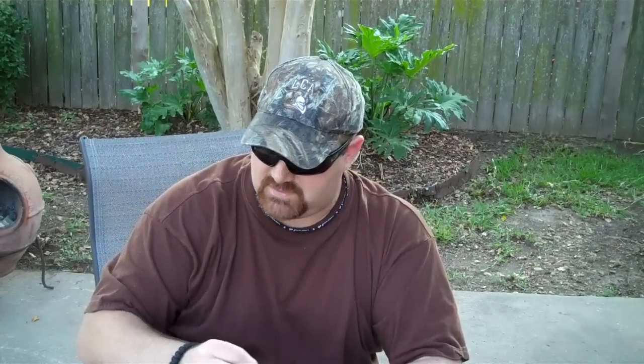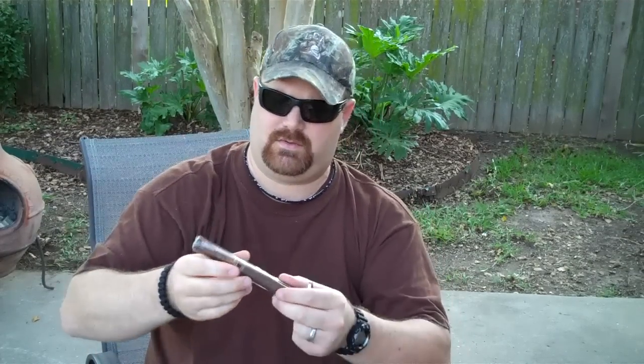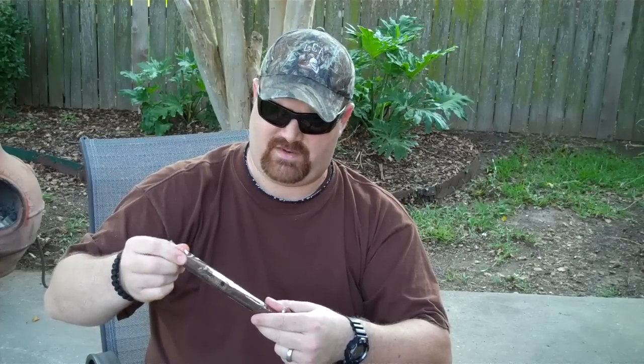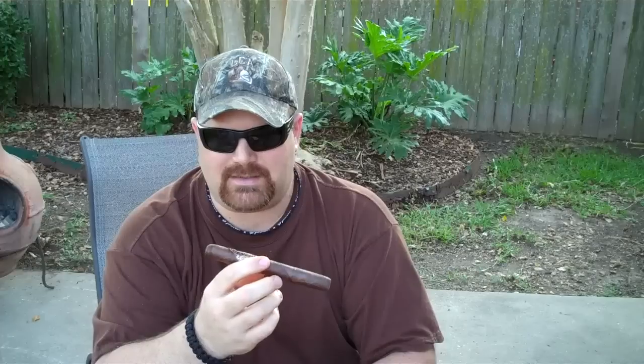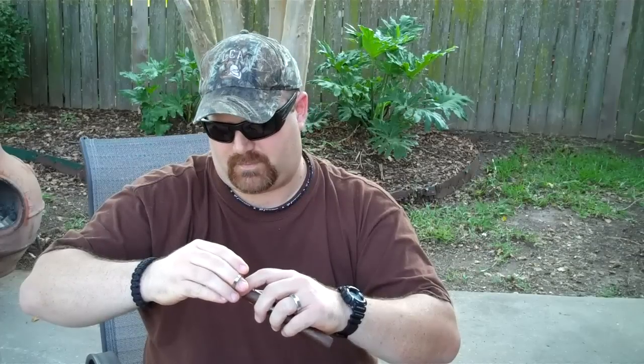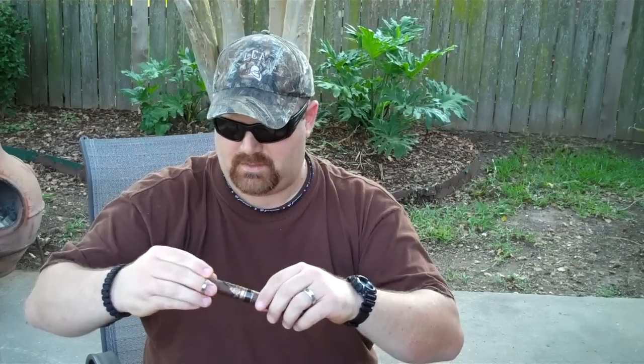So without any further ado, I have the Perdomo Reserve 10th Anniversary — this is a maduro. This one was sent to me by the Riz 52, another great YouTube guy, very very generous. Pulling that out of the cellophane wrapper here — man, that smells good, very nice. So I'm gonna try out my new cigar cutter and cut just the very tip off.